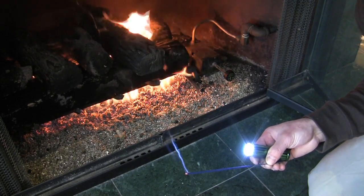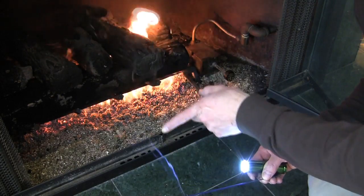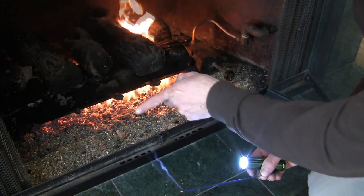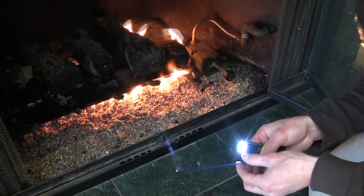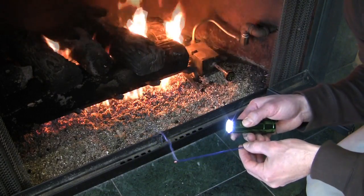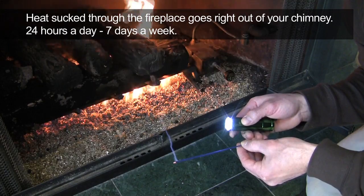When I shine the light on the punk stick, you can clearly see this trail right here. See this trail? That's bad. This is your chimney sucking heat out of your house right now and pulling air in through your windows and doors.